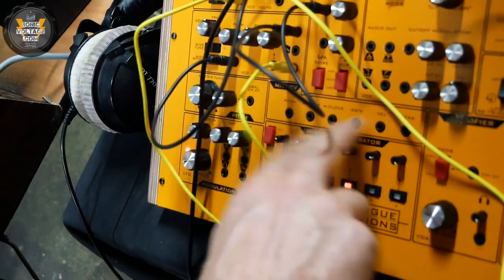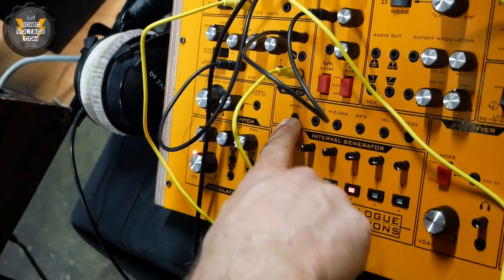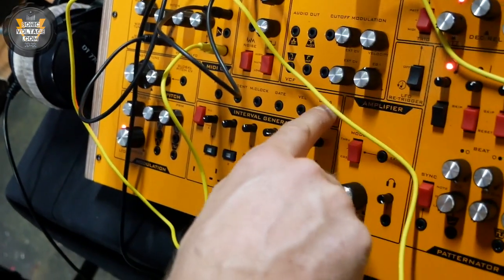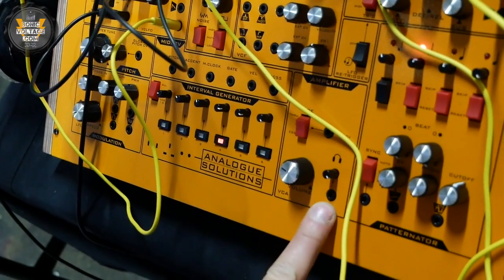We have MIDI to CV out sockets here — things like MIDI pitch, MIDI clock, controller 55, VCA, and a headphone amp.